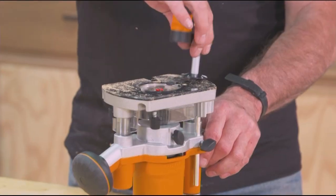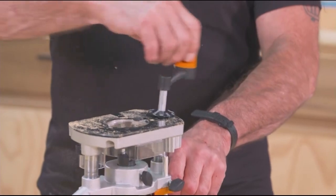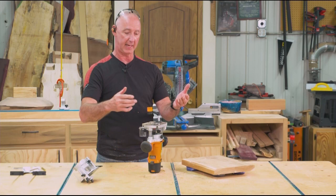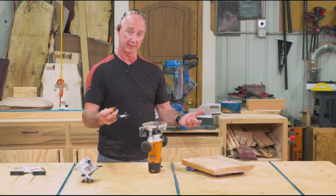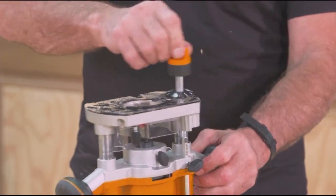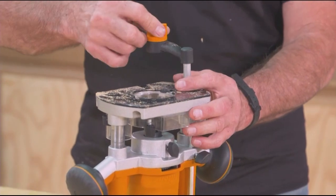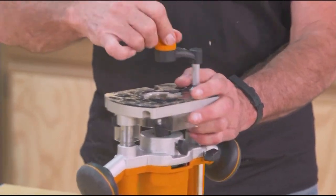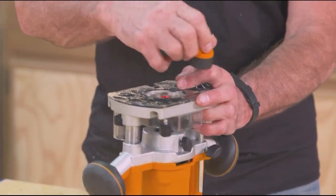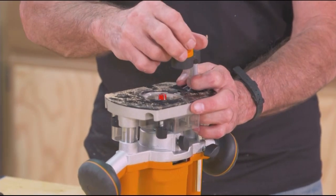One of the neat things with this unit is that it comes with this winder, and I can use this to control the base. So if you end up with this in a table application, you've got a built-in router lift — you don't need to add a router lift — because I can use that winder to control the base, which means I'm controlling the depth of cut of the bit. By simply dialing this rather than trying to control it from above, it gives you much better control and lets you really finely dial in your depth of cut.